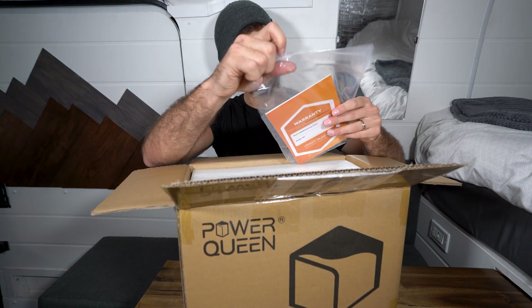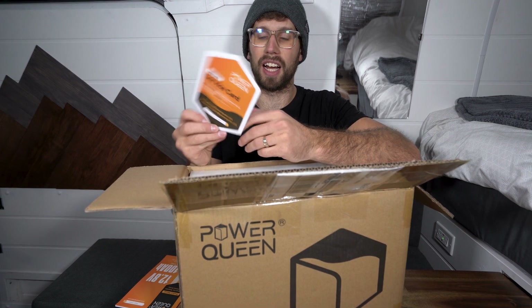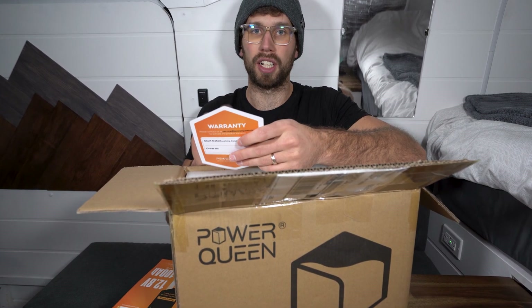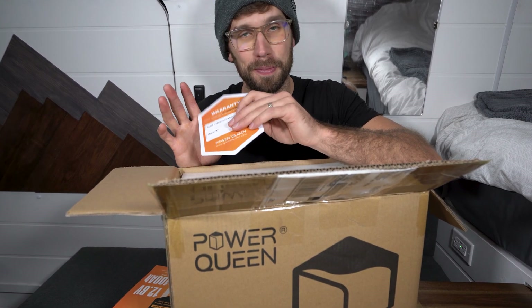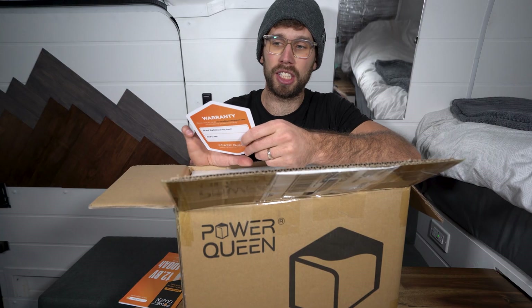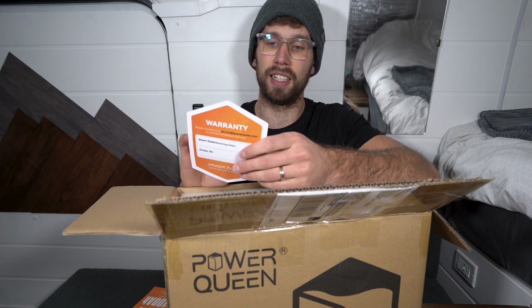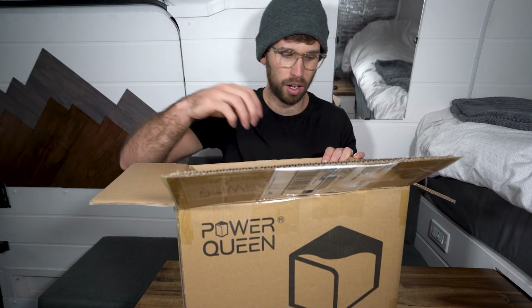Got the product manual. One of the nice things that Power Queen actually does offer is 24-hour customer service, which is really nice. Some of the other solar companies — not going to name any — their customer service is not the best, so having 24-hour customer service is a nice feature. All right, well packaged with lots of foam.